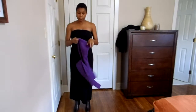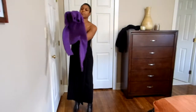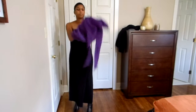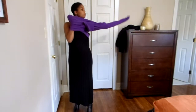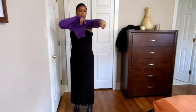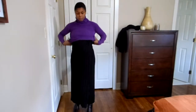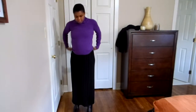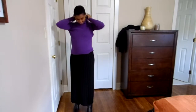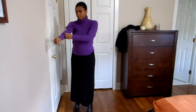First I'm going to try on a purple turtleneck. I'm putting it over the sarong and over my belly to see if it'll fit. I got this sweater at Ross a long time ago.